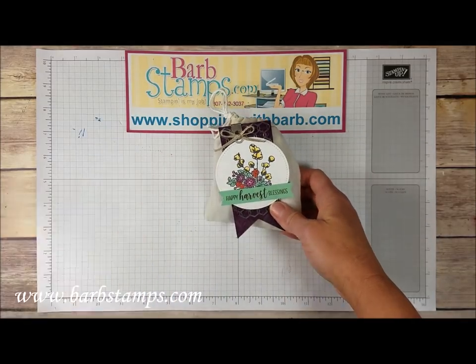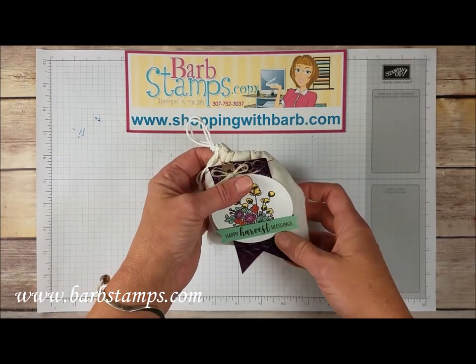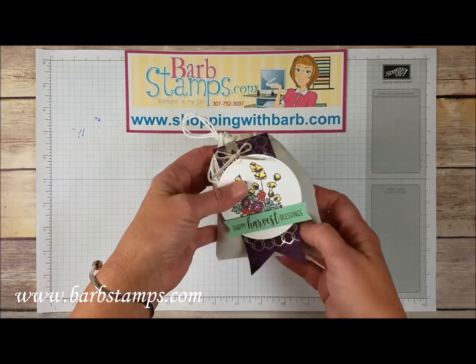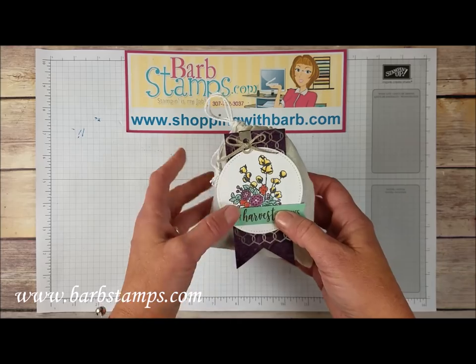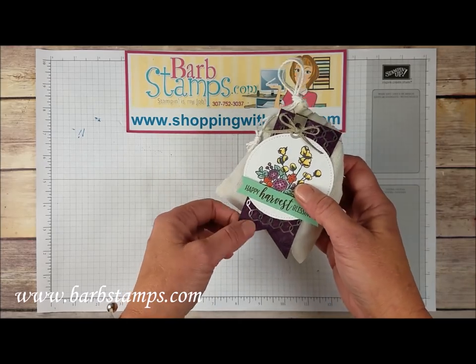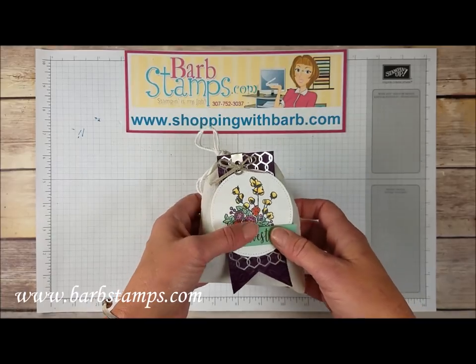Hi guys, welcome to another Barb Stamps video. In today's video we are going to make this adorable little harvest bag out of our Santa's bags in the holiday catalog. We've got an adorable little clip here with our braided linen trim and some coloring, a chicken wire element, and then the tin tile folder on the back. Stay tuned — I'm going to grab my supplies and we'll get started.